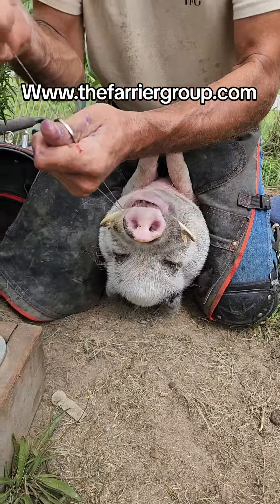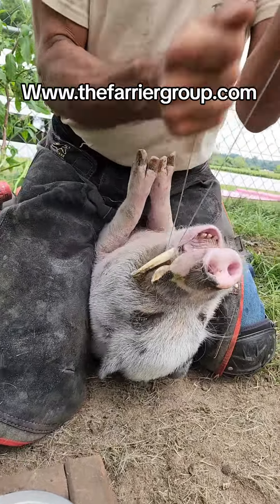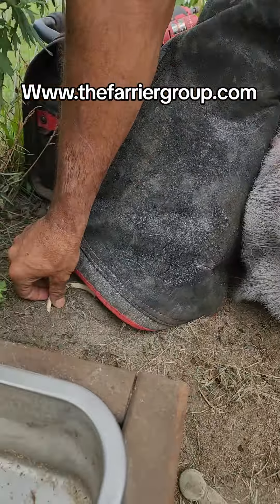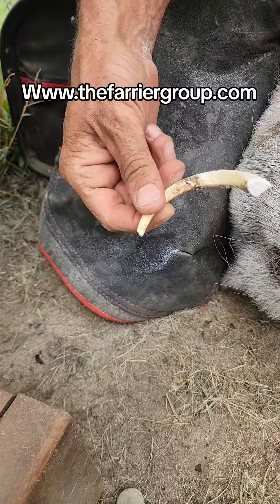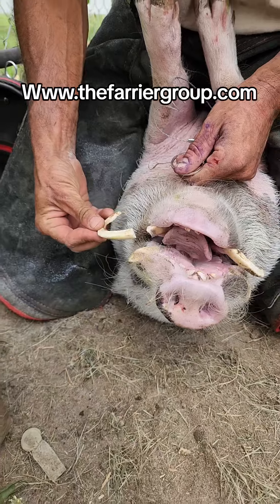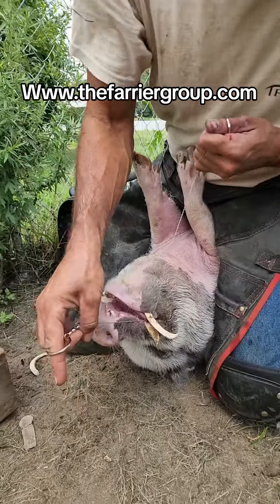These tusks are similar to ivory — there are no nerves in these tusks. When we're cutting them with the wire saw, we make sure we're about an inch from the jawline so we don't get close to the root. There are no nerves here. Once I've completed this side, I always check for sharp edges, then move on to the other side.